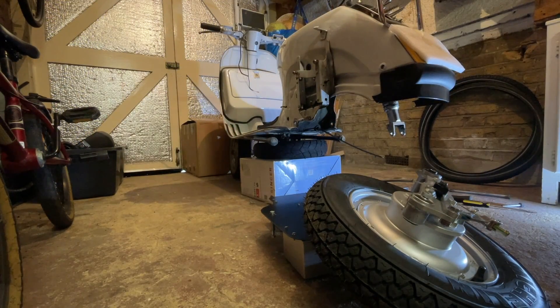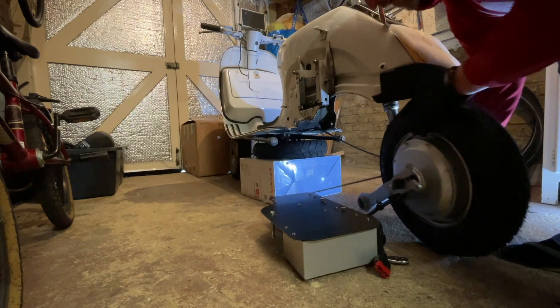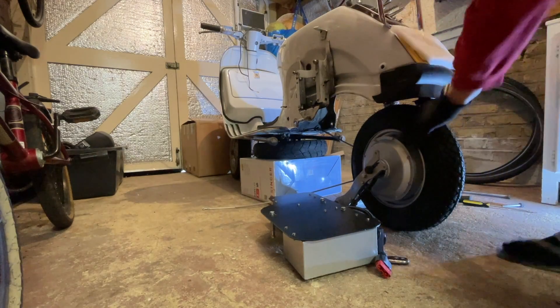Now I've got it jacked up, so to speak, on a couple things from the garage, so let's try again. A bit more clearance — this should work.